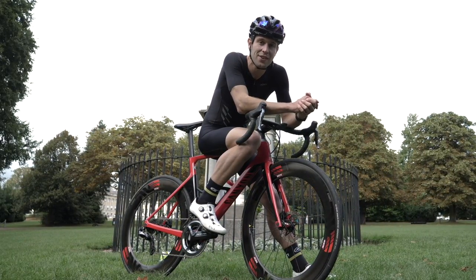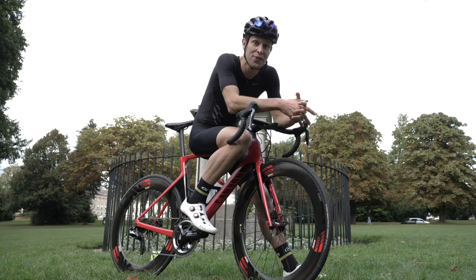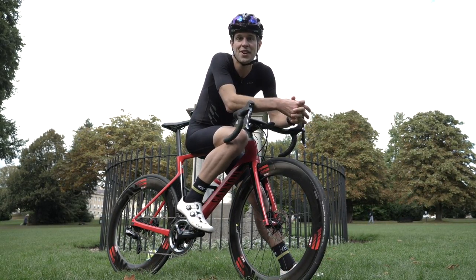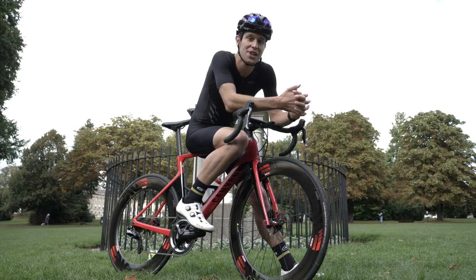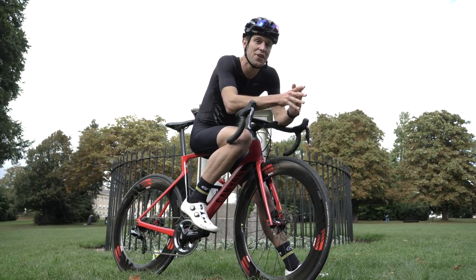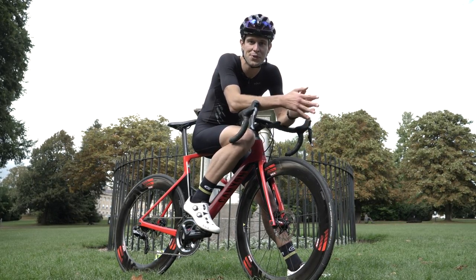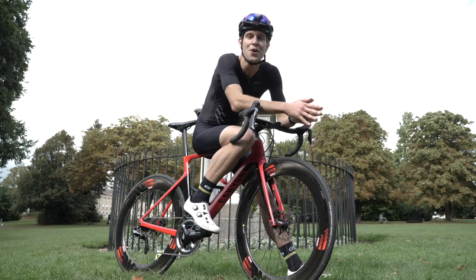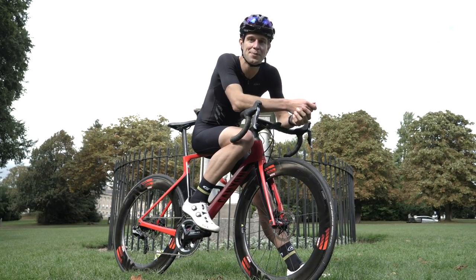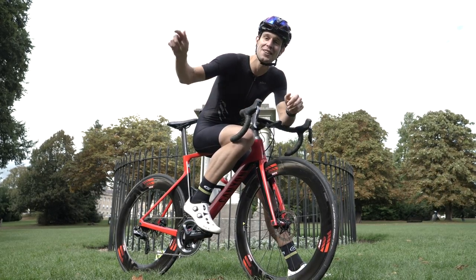If you're a beginner to triathlon, then that is everything that you need to know about T2, and how to make it through safely and easily. If you like this video, click that thumbs up button, and if you'd like to see more videos from GTN, just click on the globe and subscribe. That feeling of going from one discipline to the next can feel a little bit unusual and uncomfortable, so why not go and watch our Brick Workout 101 video. If you'd like to see our top five tips for T1 and how to go from the swim to bike faster, just click here.